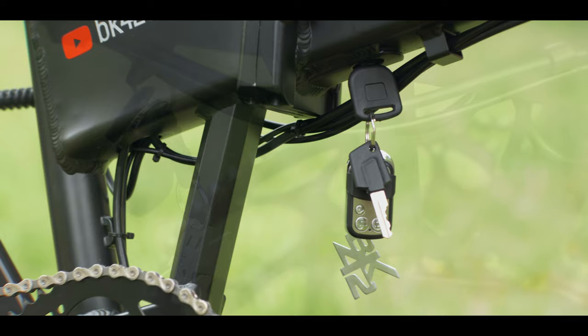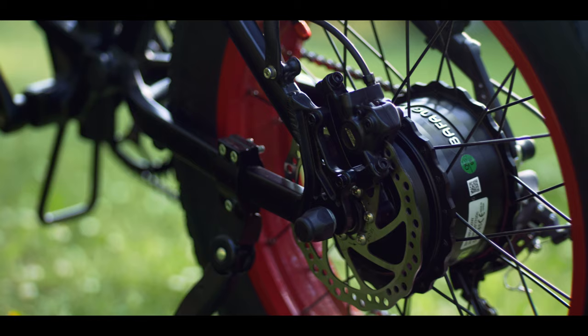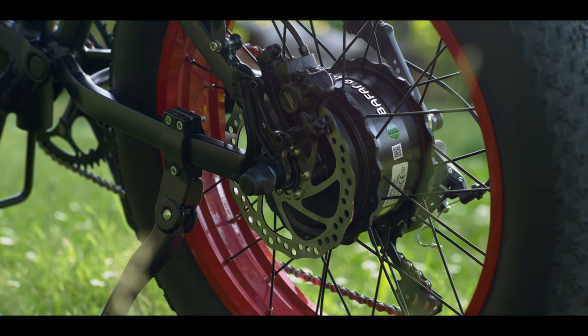The bike comes with a set of keys used to lock and unlock the battery compartment, and it runs with or without the keys on. This one comes with a Bafang 750W motor, but you can choose from 250W up to 1kW. The motor accelerates very quickly and makes a cool sound. The torque is amazing — it's like scooter power.